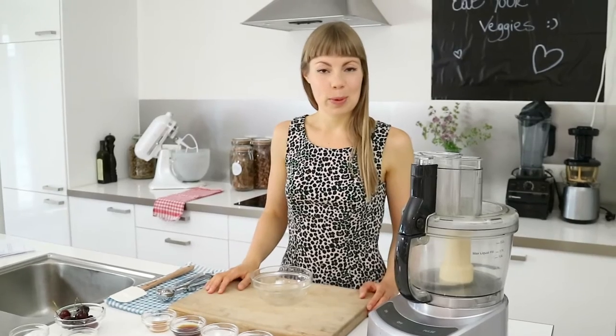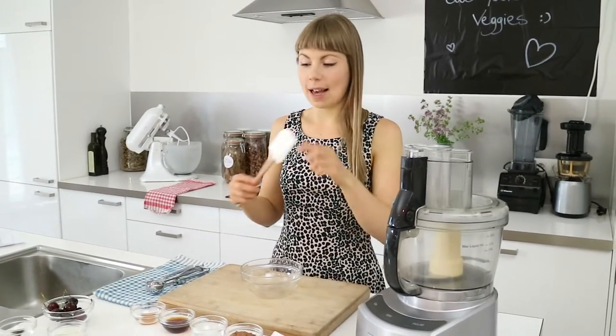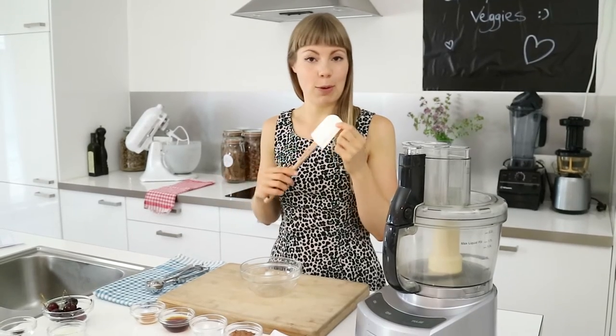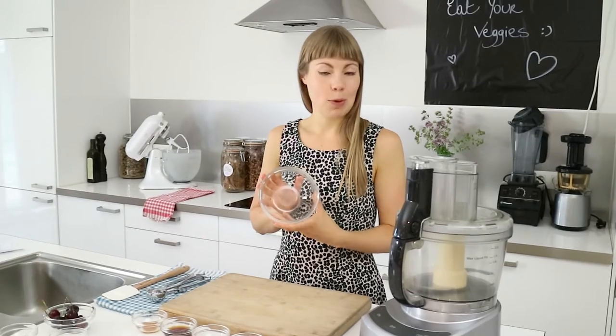The equipment we will be using today is a food processor fitted with an S-blade and a rubber spatula for our banana ice cream. Here I've got a small mixing bowl for our chocolate fudge sauce and an ice cream scoop for our banana ice cream.